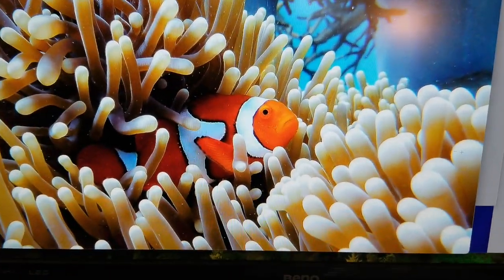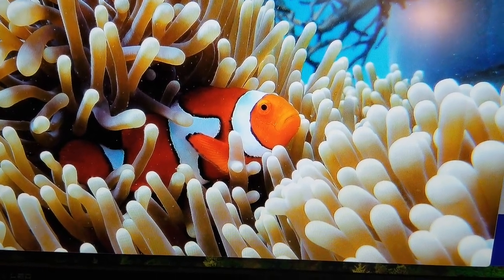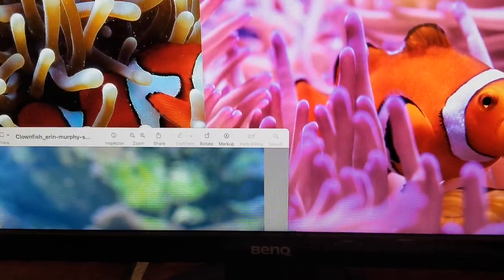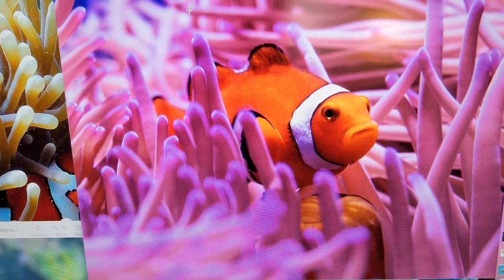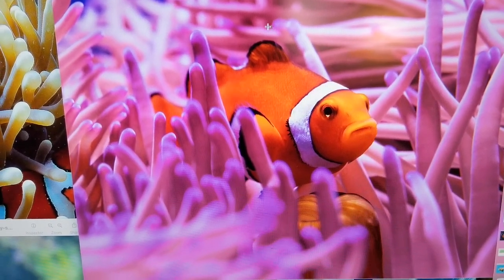There's the idea of the fish being surrounded partially by the plant. This is the one where I also used the shapes in the background — how the plants would generally look.